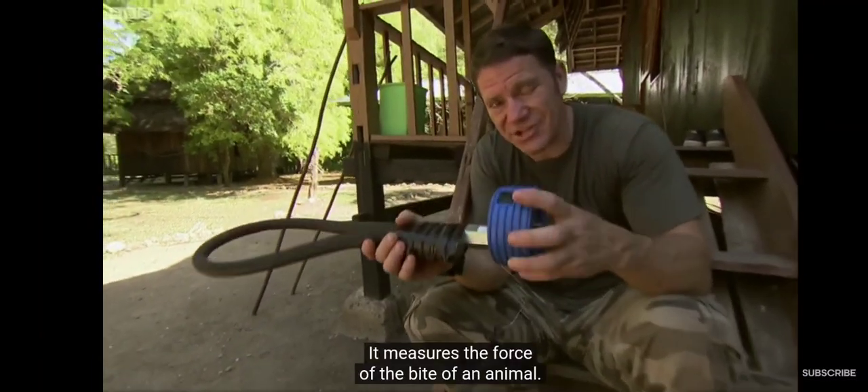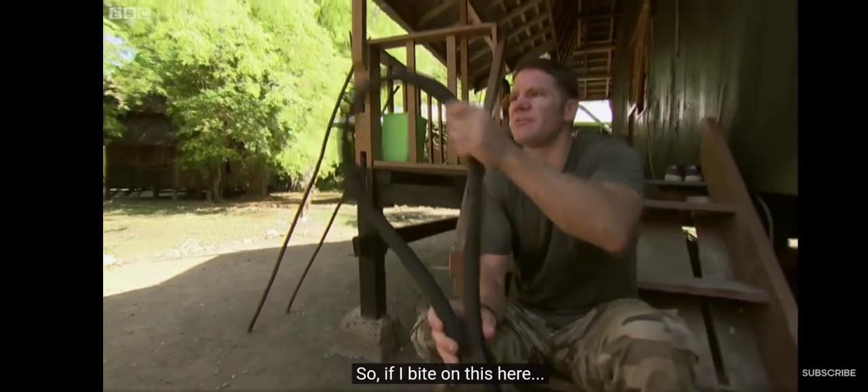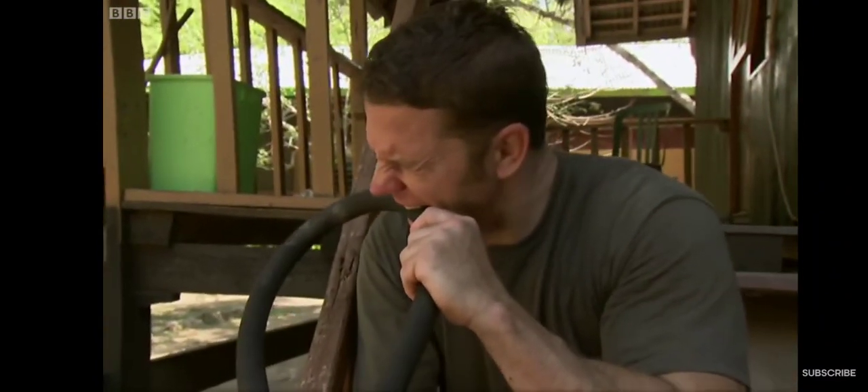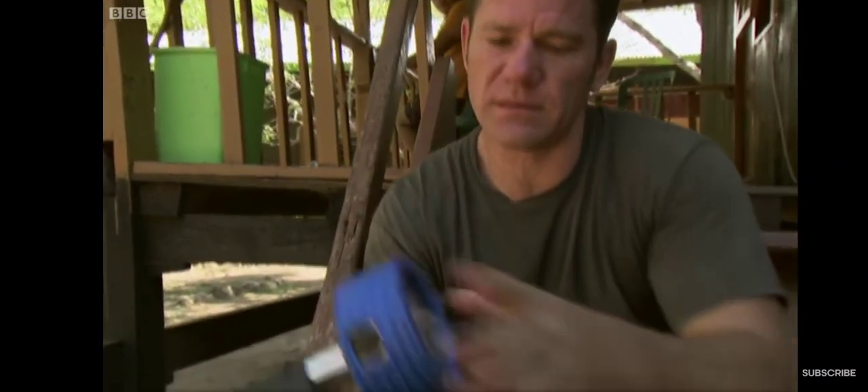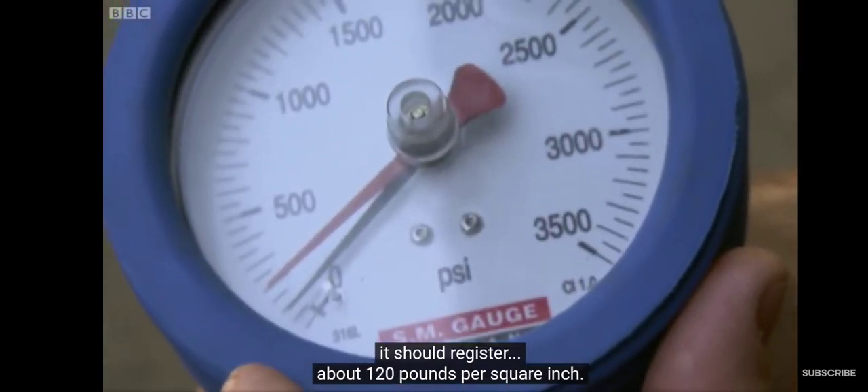This is a bite test gauge. It measures the force of the bite of an animal. So if I bite on this here, it should register about 120 pounds per square inch.